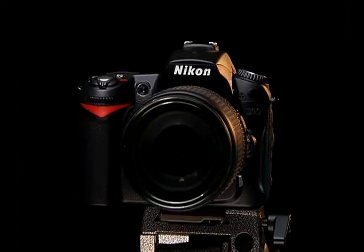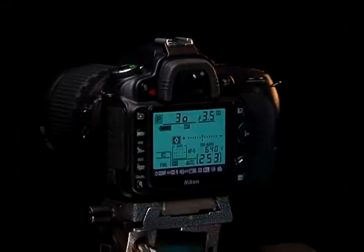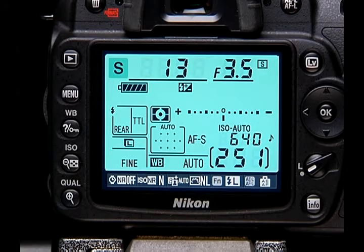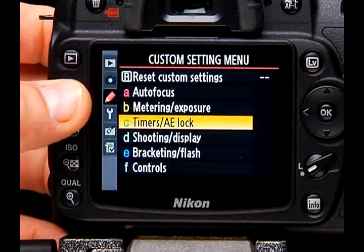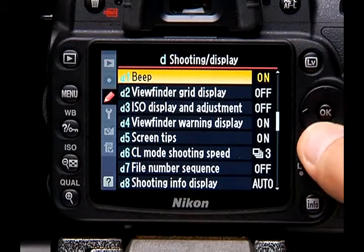Welcome to Blue Crane Digital's introduction to the Nikon D90 digital SLR camera. This upgrade to the very popular D80 has been a worldwide success for beginning to advanced photographers. Why is it so popular? The answer is simple — it can capture stunning images. This is a piece of precision gear that has great potential. But remember, the quality of the image is really determined by the operator. We're going to simplify this complex piece of equipment and give you the freedom to take the photos you want.